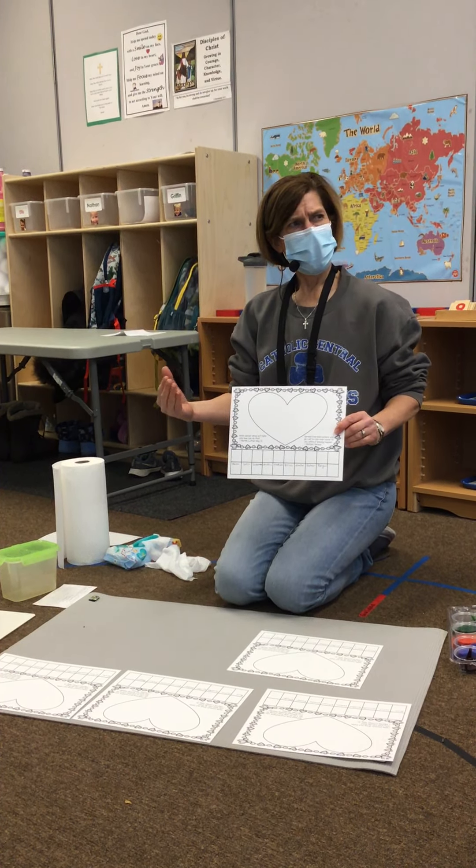We are going to share our painting today. Each of you have your very own color of paint, and it's the color of your blocks that you put in the bucket.